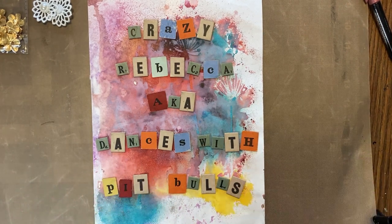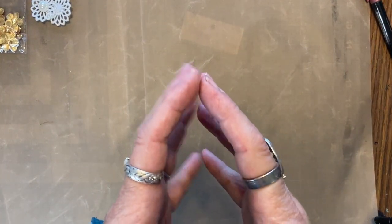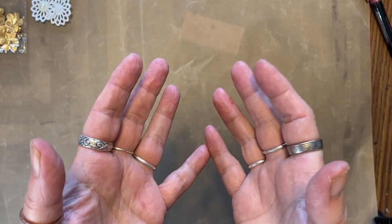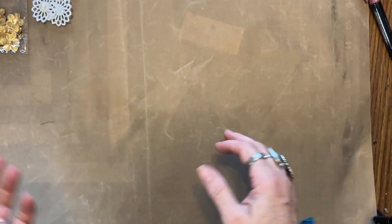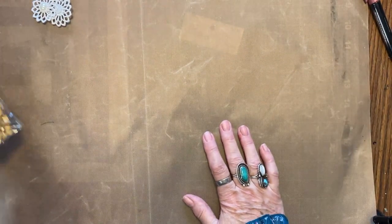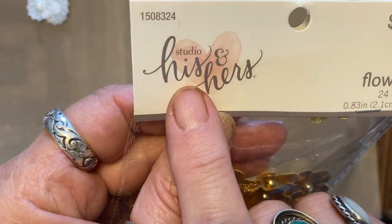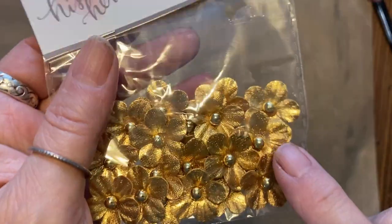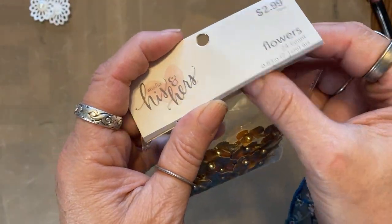Hello, it's me, crazy Rebecca, dances with pit bulls! I found at Hobby Lobby a new source of crazy quilt embellishments — new to me, maybe not new to you. Let's take a look at them in the wedding aisle studio, his and hers. They have all kinds of things.